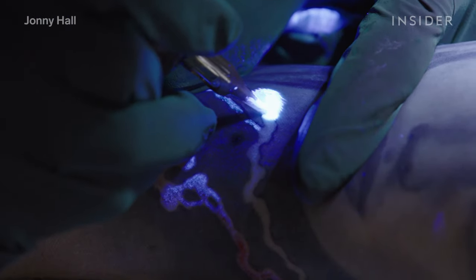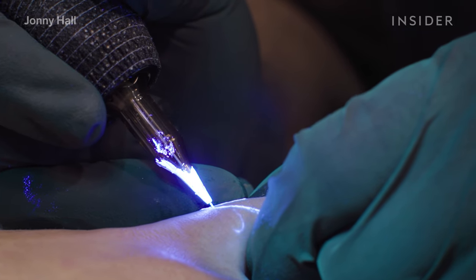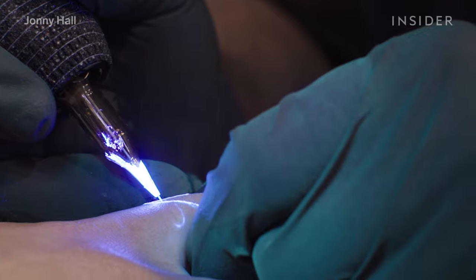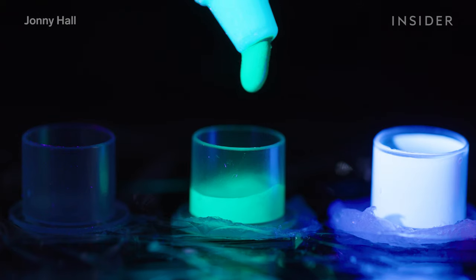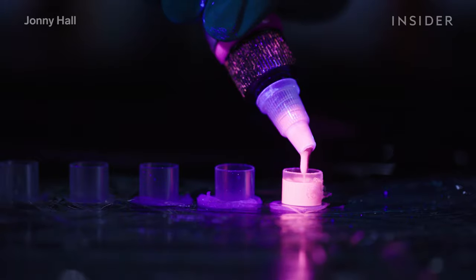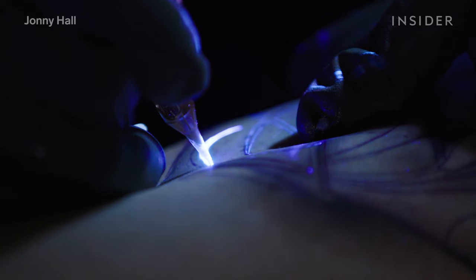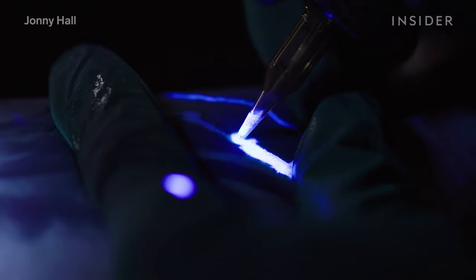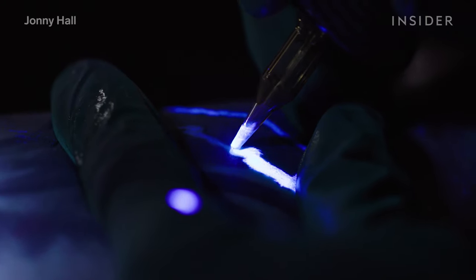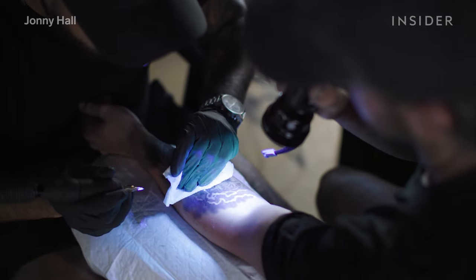The application is very similar to a normal tattoo. I use both liner and shading needles to apply depending on the visual effect that I'm looking to achieve. The UV ink I use is typically thinner than regular tattoo ink, so I run my tattoo machine at a lower voltage and use slower hand movements to avoid damaging the skin. I also soften the hit of the machine. While applying the UV ink, it helps to have a black light on hand to see where I'm going, especially when I'm using invisible ink.